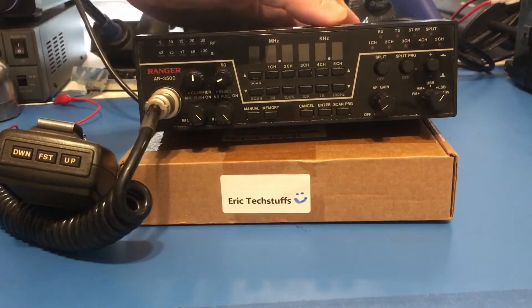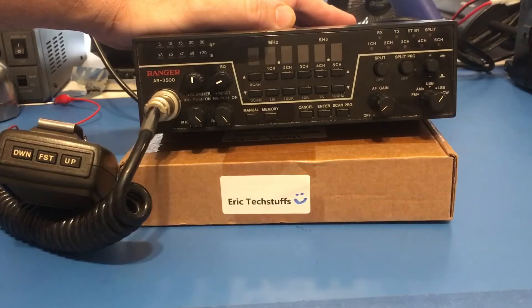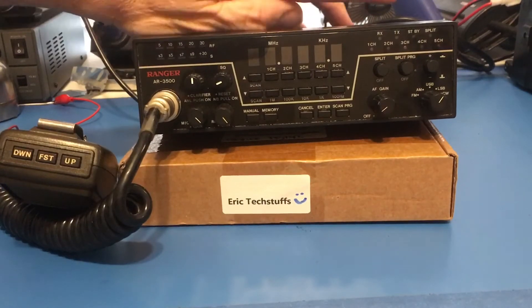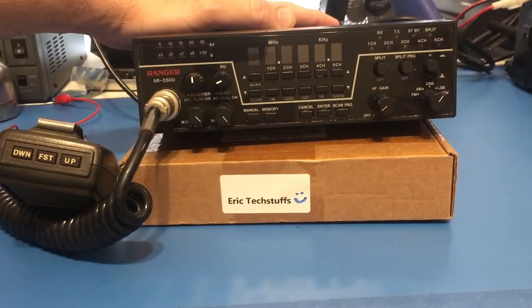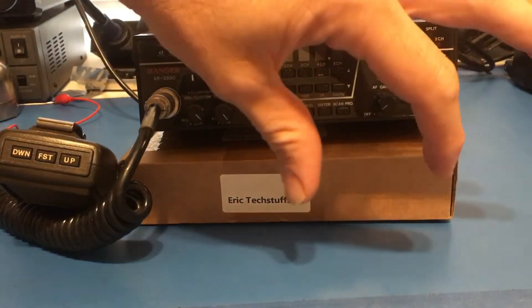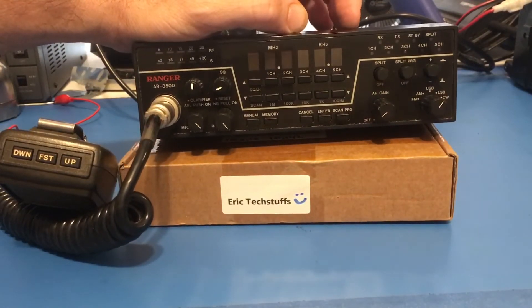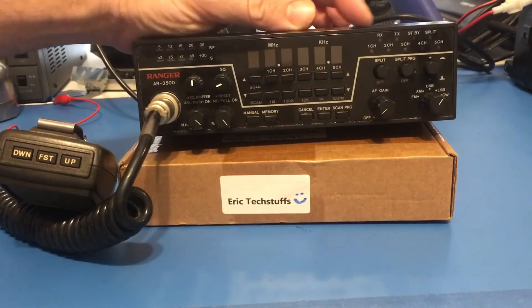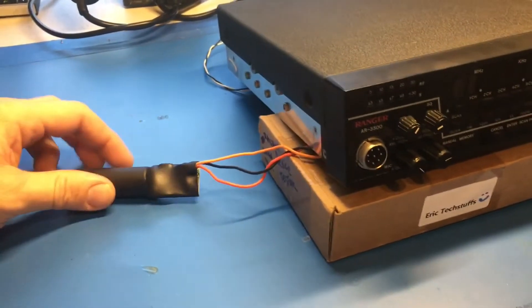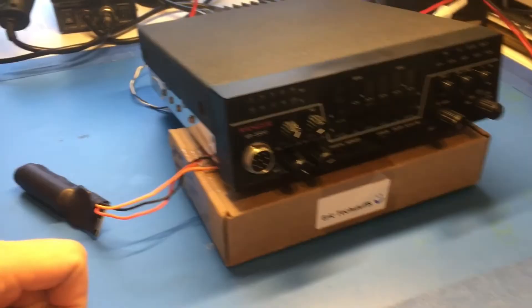Eventually battery backups came along, and you can add one to this. The original solution was basically three double-A batteries stacked in series — that was it. But I wanted to do something better: charge it off the power source and put a battery inside. So here it is — it looks like a shotgun shell but everything's all-inclusive in heat shrink. Simple, easy battery backup.